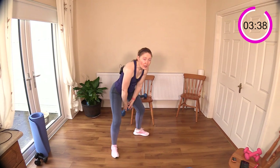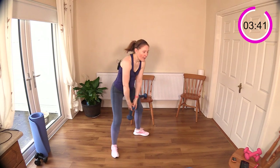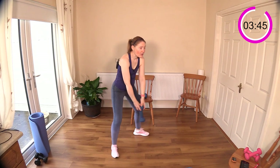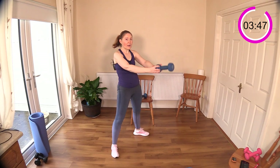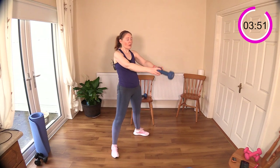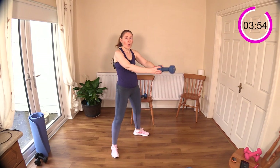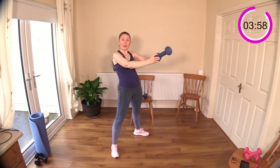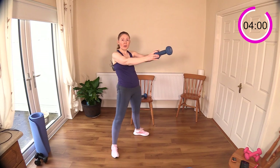Good work — working your abs a little bit as well, they're very instrumental in a lot of exercises. It's like you're coming up into an upright plank here. Now we're back to the box squat.